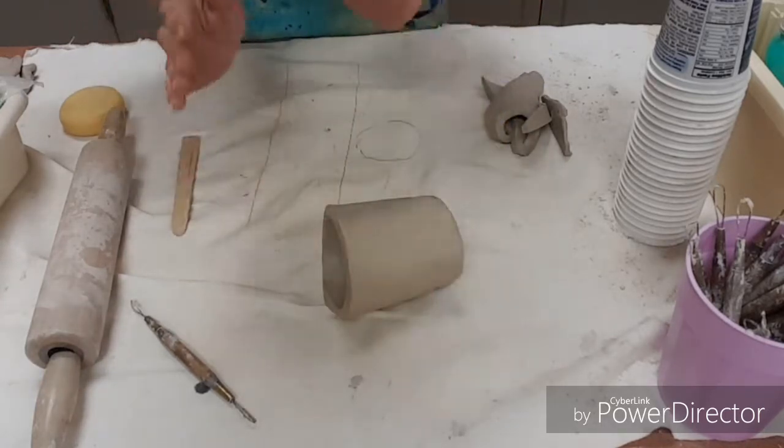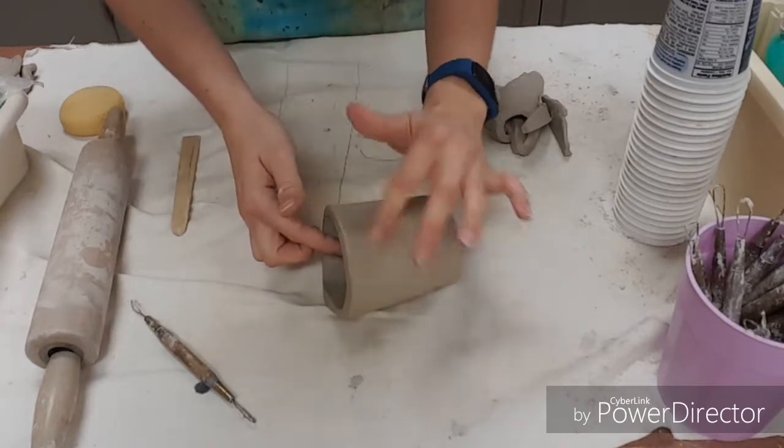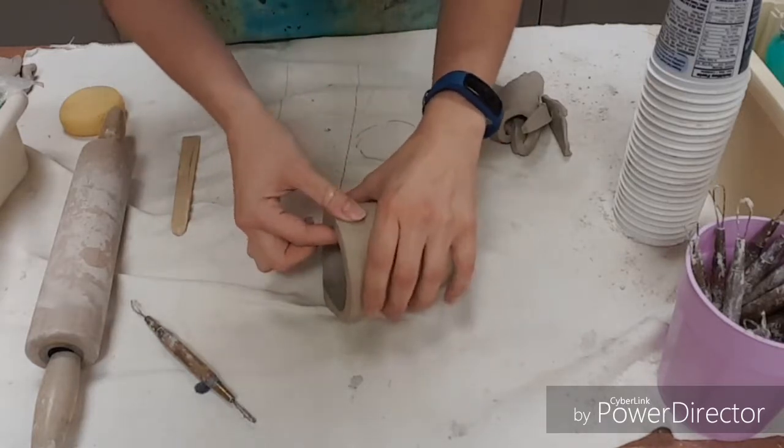Also, when you add your parts, you don't want to make it too top-heavy. If you add too many things right here, this edge is going to cave in.